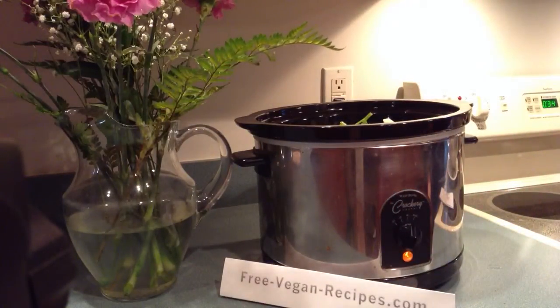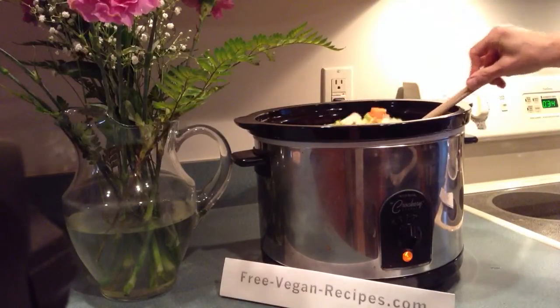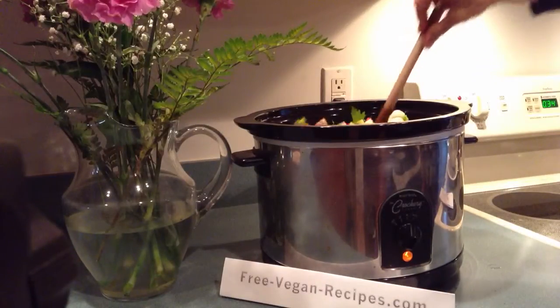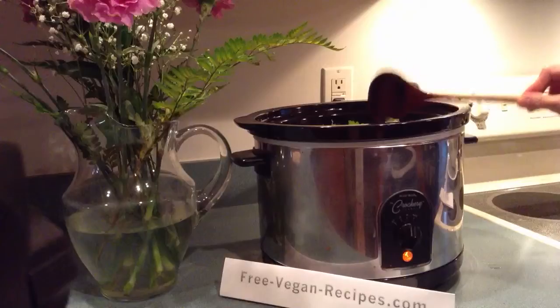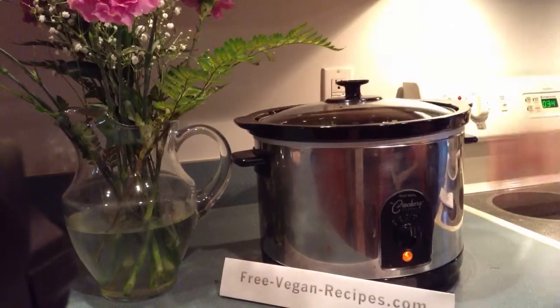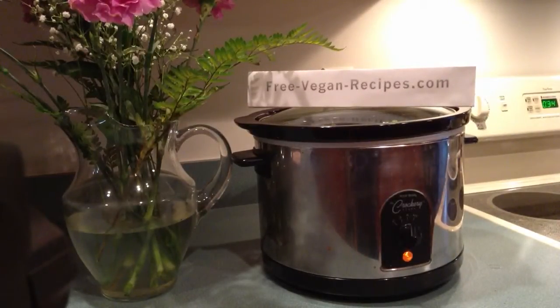We'll stir it up — that looks great. Put it on the auto setting, so it detects when it's too hot and adjusts accordingly. Put the lid on, and there you go. You can enjoy your easy vegan French lentil stew in about three hours. Go do what you want to do and it'll be ready when you come back. Thanks, see you soon.